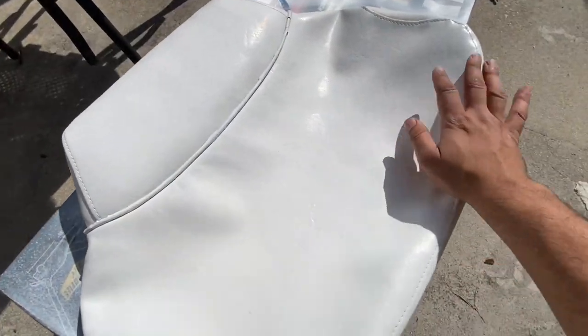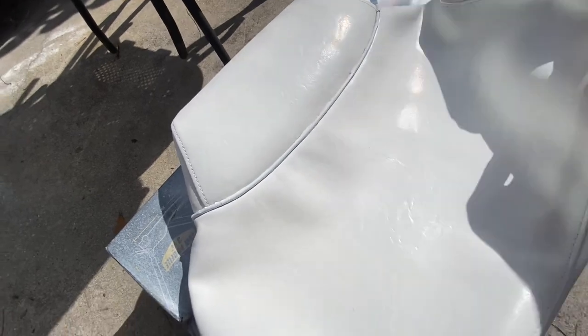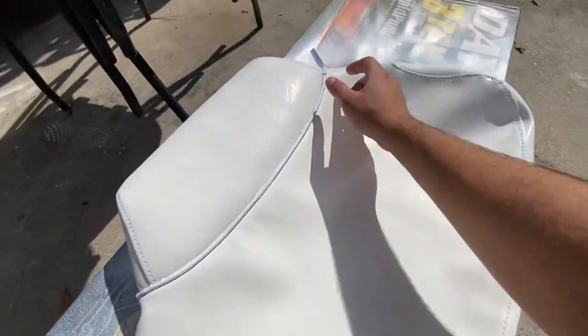It's looking pretty good — very white, good surface, still flexible and pliable. It's not creasing. I did three coats and I'm going to peel back the tape now.